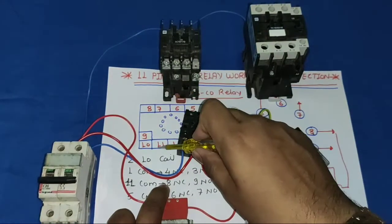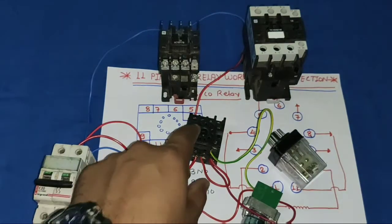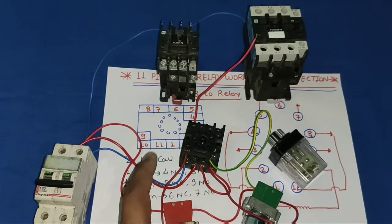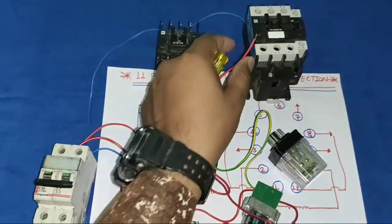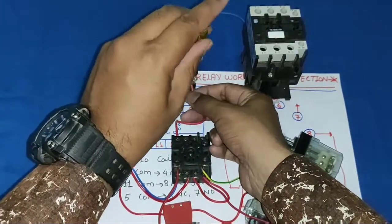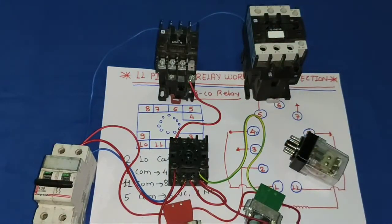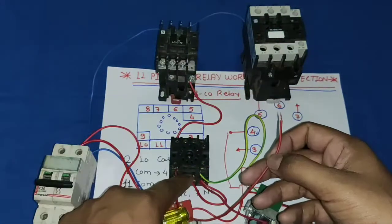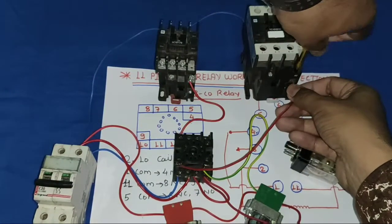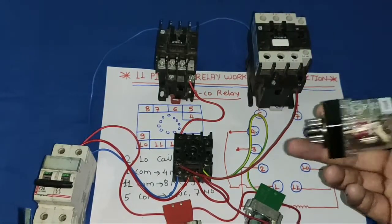When the relay operates, pin 11 supply comes to pin 9 and operates the second contactor. Simple connection: one connector from pin 8 (NC) to the first contactor coil, and one from pin 9 (NO) to the second contactor coil. Neutral is already connected directly. Our connection is now completed.